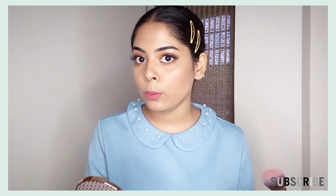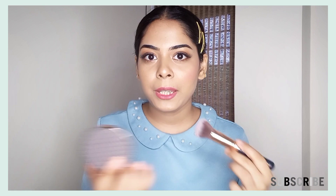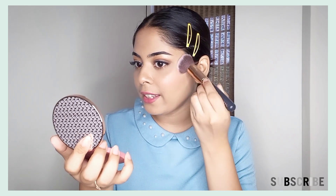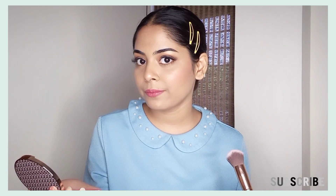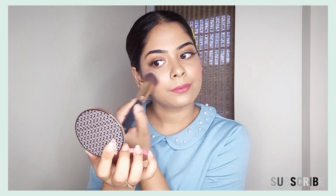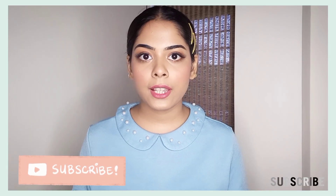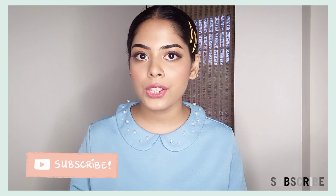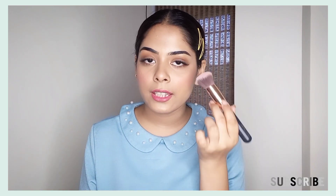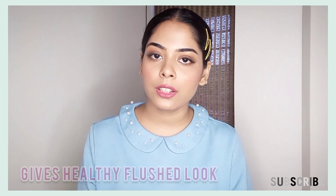Apply it lightly — if you take too much product it will not look good. This is a very beautiful light pink blush, a very baby pink shade. It looks pretty and I really like it. I hope you can see the difference. If you are fair, fair to medium, or wheatish, you can try this blusher — it will look good on you. It doesn't look patchy at all. It's a very light, really pretty shade.